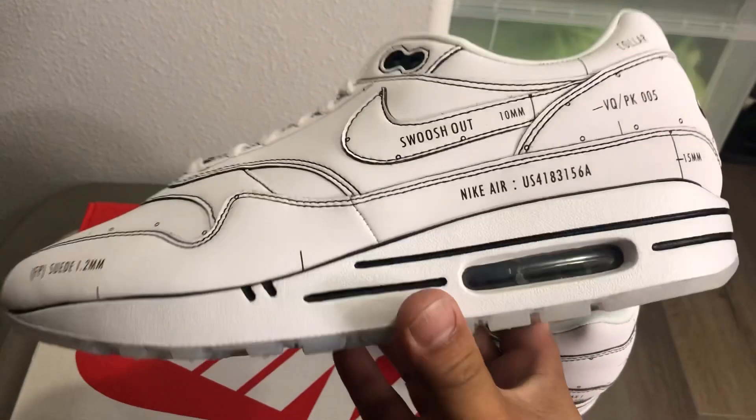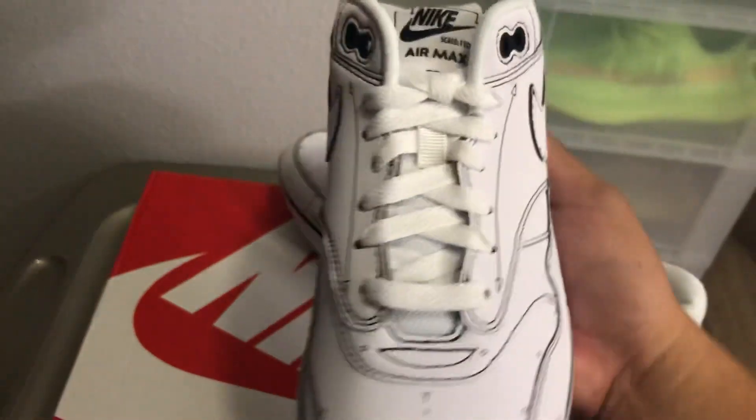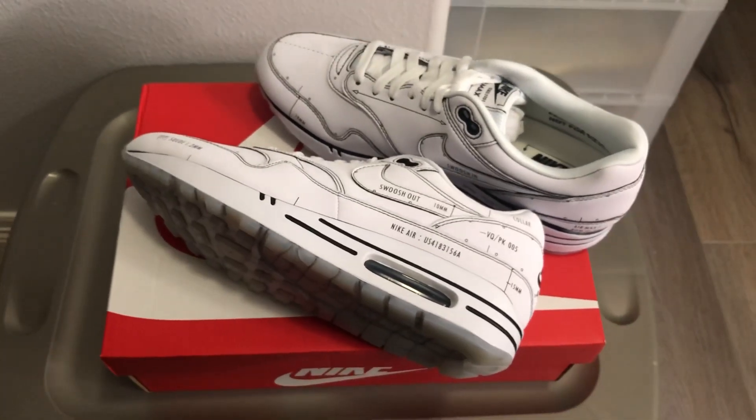The air bags are in black — the Air Max bags right there. The Air Max 1 is pretty clean. Black and white, can't go wrong, goes with anything basically. Alright you guys, subscribe and like. Peace.